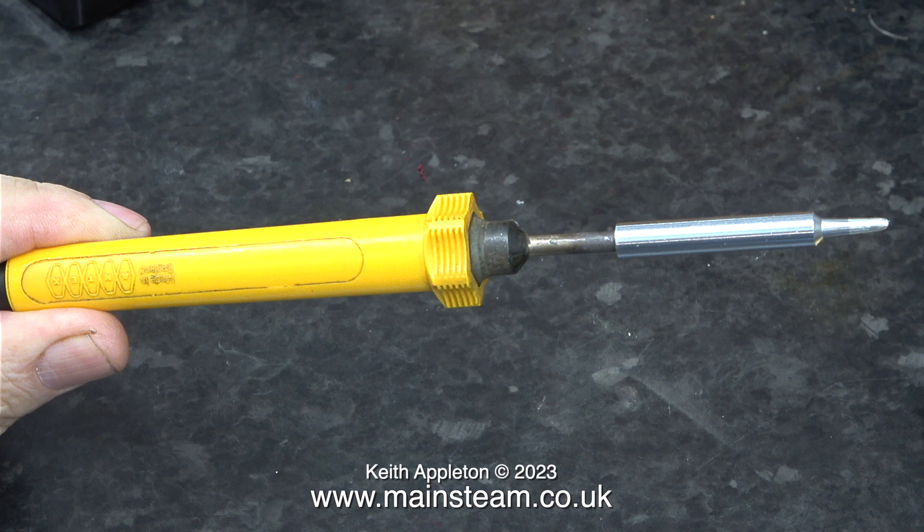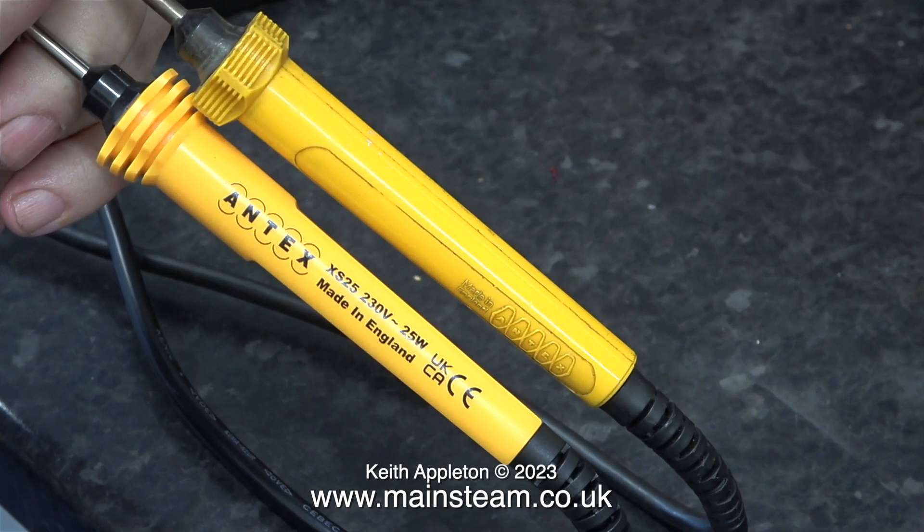Once upon a time when I worked on Hammond tone wheel organs, which required a lot of soldering, this was the iron I used. It actually went through three mains plugs which got broken because it just kicked about in my work box. Here's a direct comparison between the old and the new. The new one at the bottom is very similar but the head is slightly different and the fins are different.